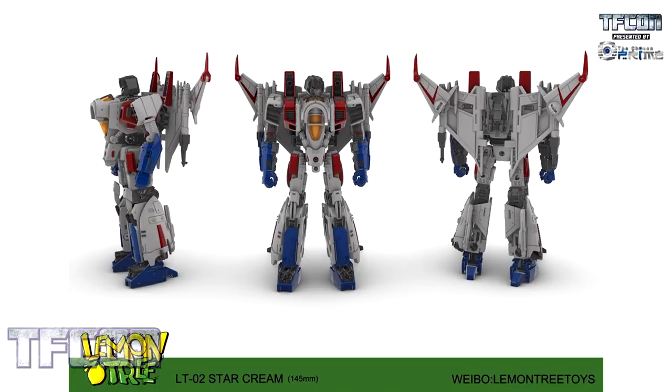Next up is LT02 Star Cream. I have been waiting for a third-party company to just flat-out call it Star Cream, and I think it's awesome. He looks great. I hope to see more from this specific build soon.